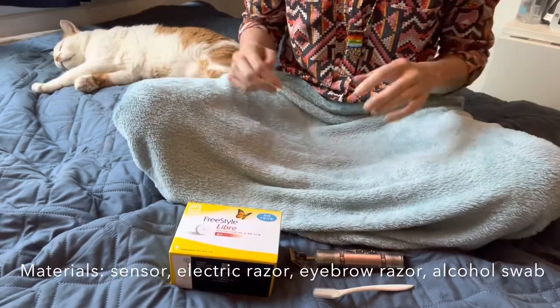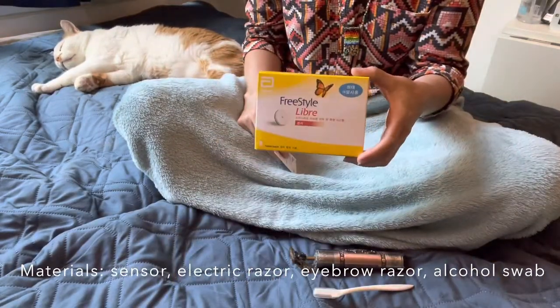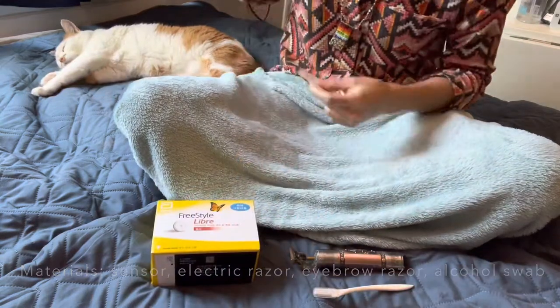This video is for anyone who wants to use a Freestyle LibreLink sensor on their cat.